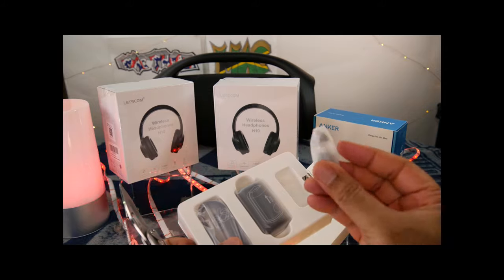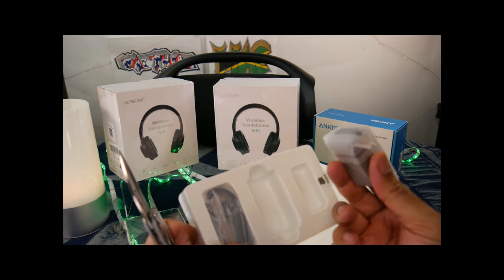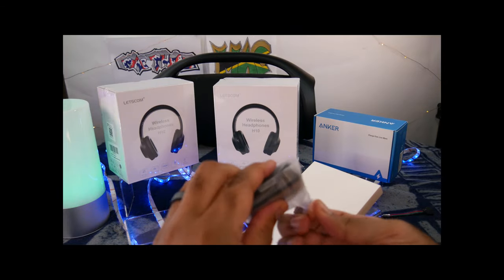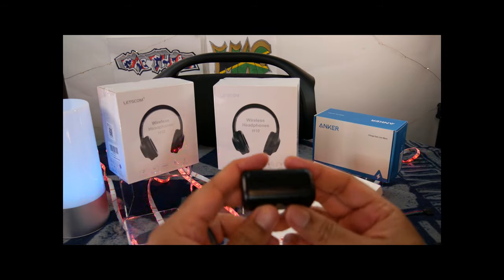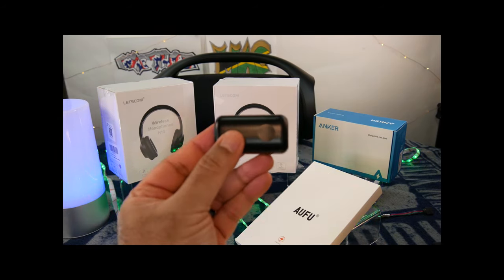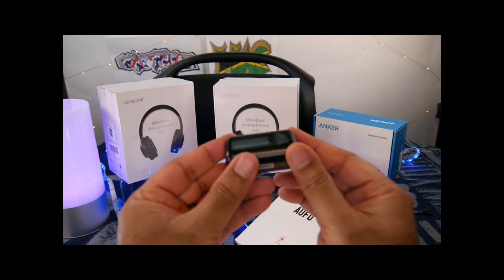Inside we seem to have some ear tips. And then — wow, they were not joking — this is pretty darn small. That is very minuscule. I don't even think it's focused right now. Let's see if we can get that in focus. I mean, wow, that is crazy small.